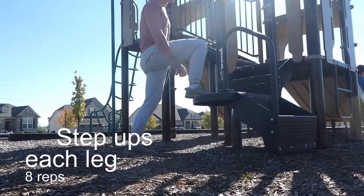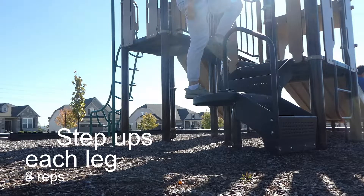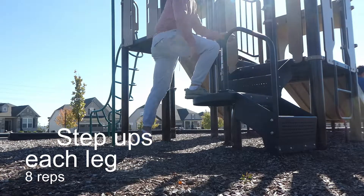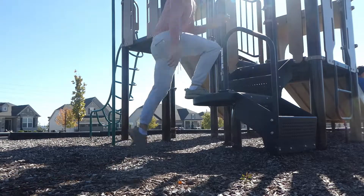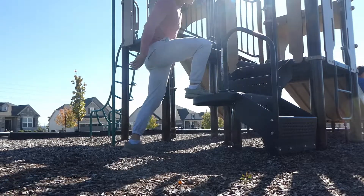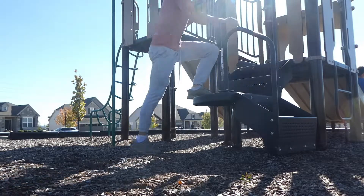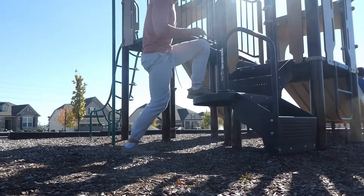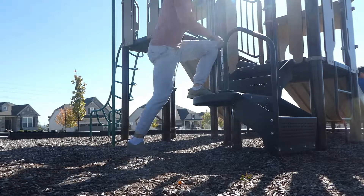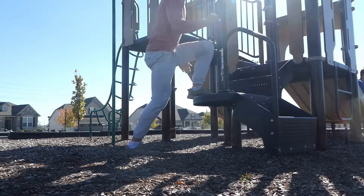Next exercise, we're doing step-ups. Simply going to do eight on each leg — find an elevated surface, put your foot on it, then step up and drive that knee up. For beginners, you can use a lower surface, or you can hold on to an object to help you. Just make sure the leg that's planted on the surface — you really need to drive through that leg in order to get the most out of the movement.